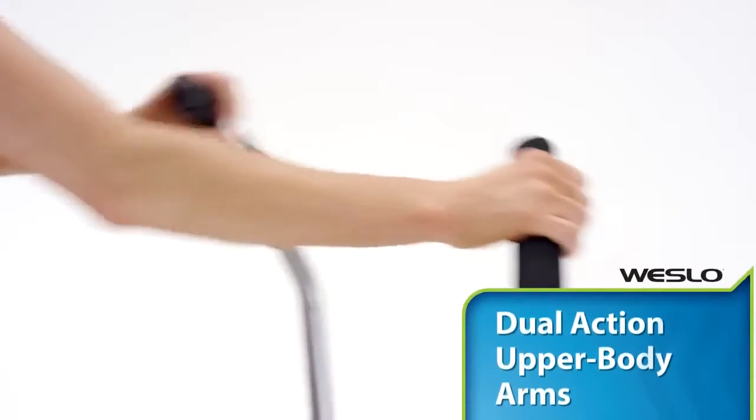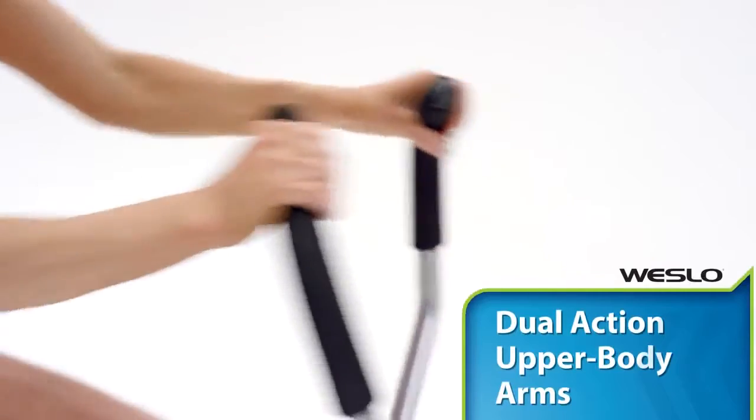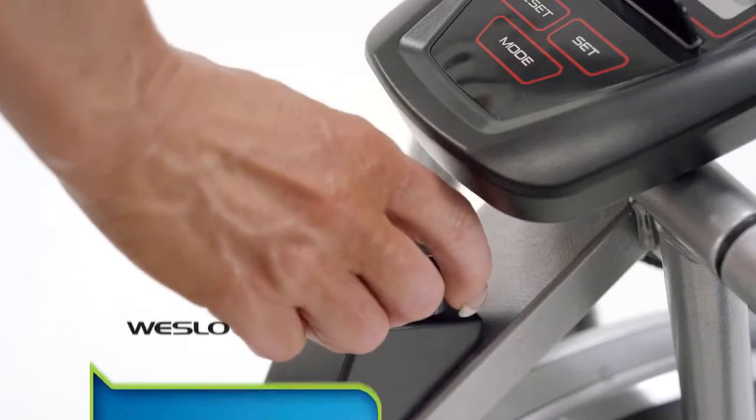The dual grips are the perfect way to tone your arms while you cycle, and when you're ready to intensify your workout and burn more calories, simply adjust the resistance.